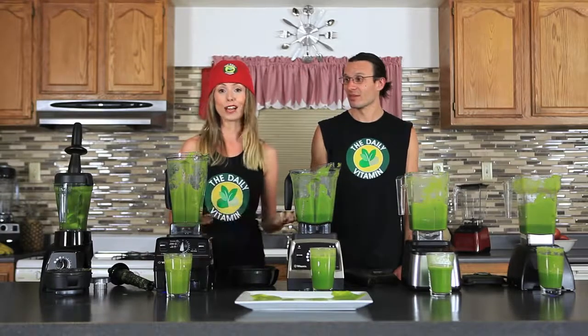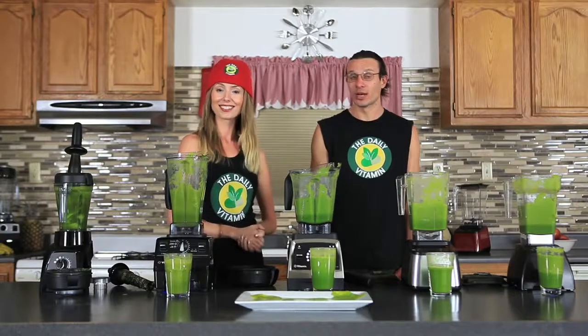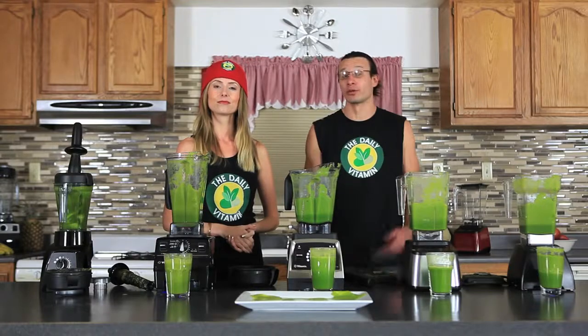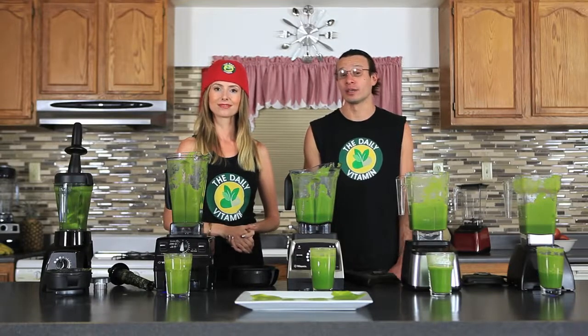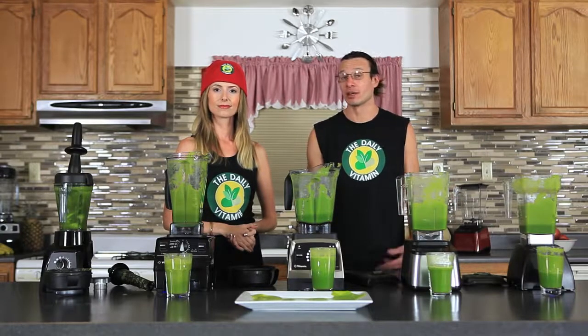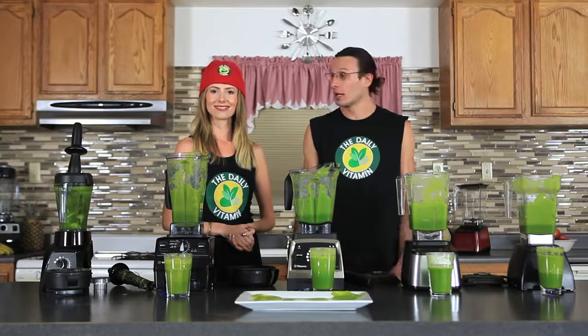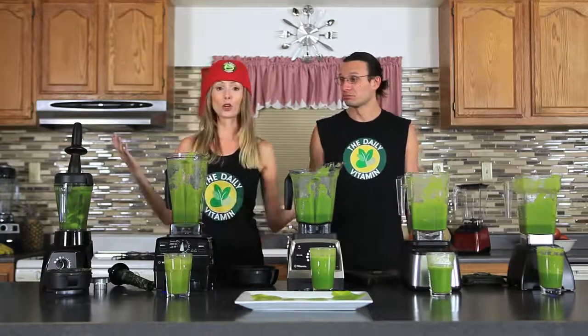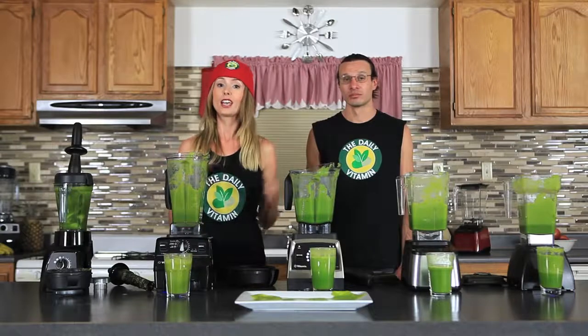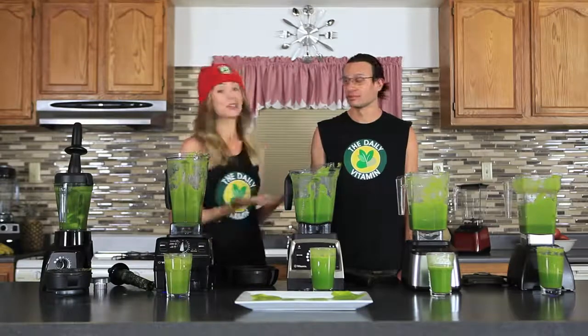If you want to buy a refurbished blender, you can do that and get a five to seven year warranty. Both Vitamix and Blendtec offer really strong warranties for their refurbished blenders — it's like buying a new blender. Refurbished is definitely the way to go. We have reviews on refurbished blenders as well at TheDailyVitamin.com. If you have any more questions or comments, please leave those in the comment box below, and be sure to follow us on Twitter, Facebook, and Instagram. Thanks so much for watching — bye!